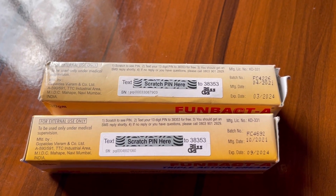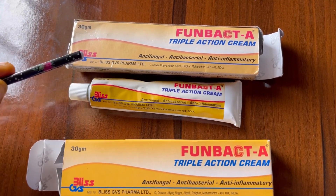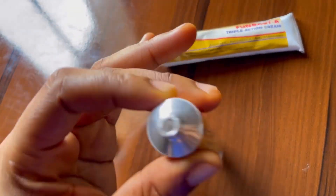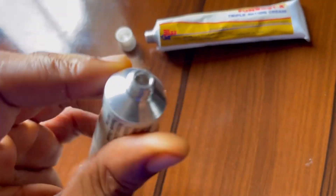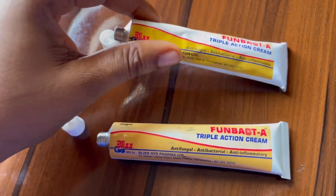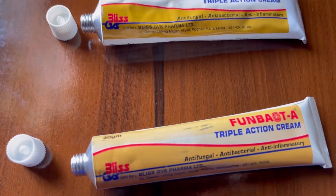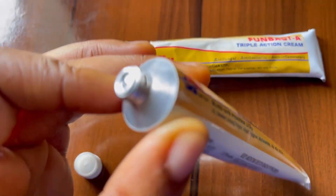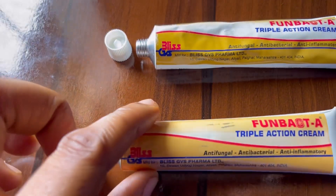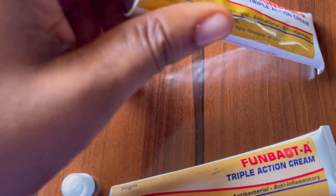The packaging has the same write-ups from beginning to end. This is the original tube and this is the tube from the fake — both of them have not yet been used. You can see it is still covered — this is the fake, it is still covered — this is the original. So when you bring it out, it's meant to be sealed, just like this with something like foil. So you don't have to fall victim to getting one that is not sealed.